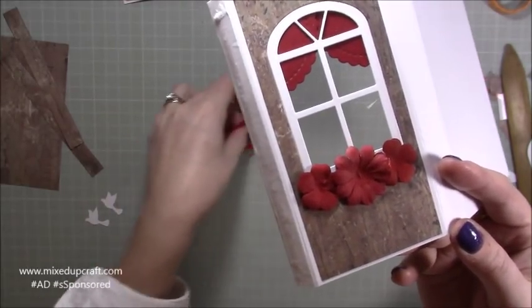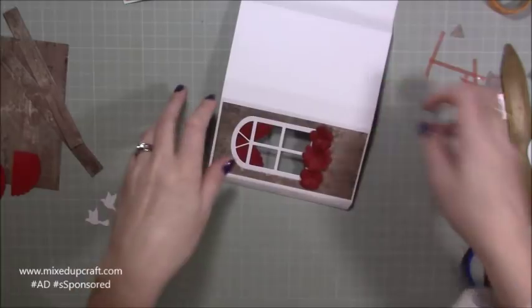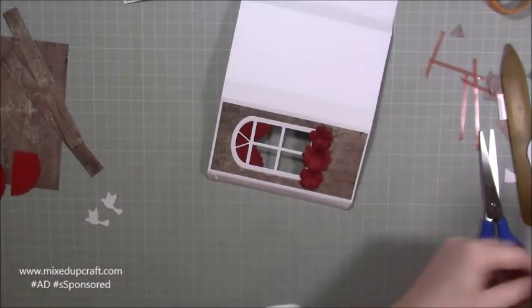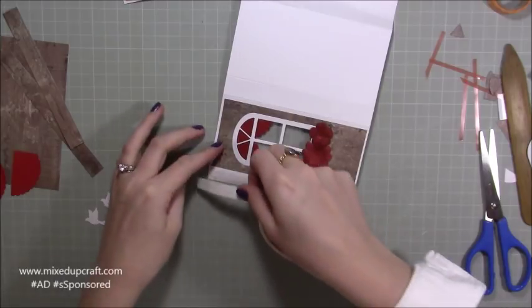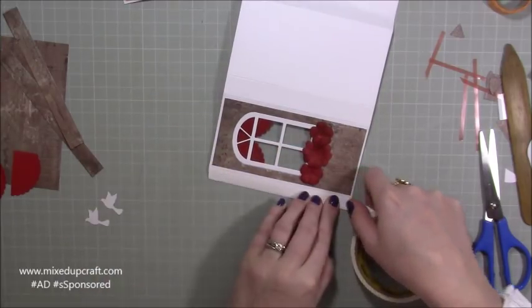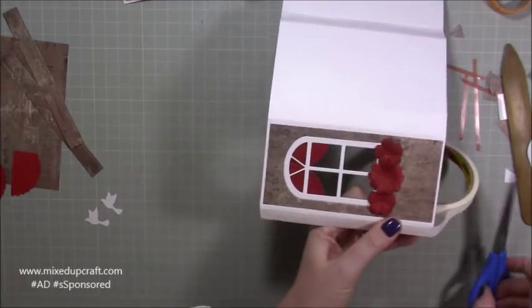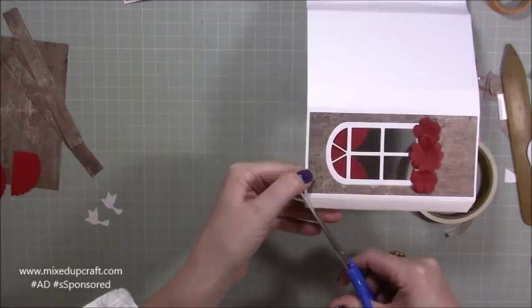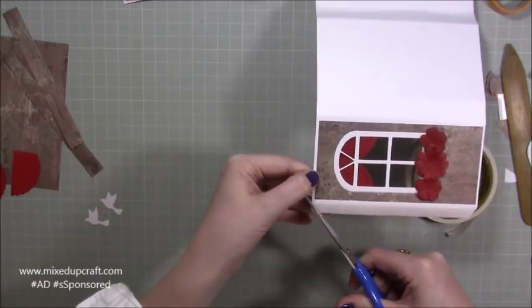Sorry about that - I need to go and erase loads of videos; I just forget to do that. Now run some double-sided tape along your side here and just take a little wedge off on the corner. Before you stick it down, you may want to decorate some more inside.